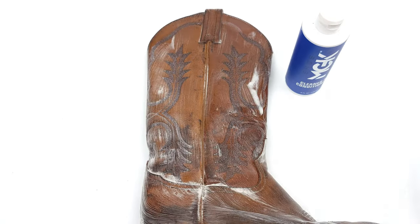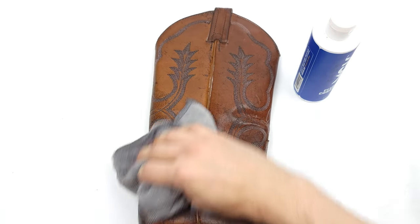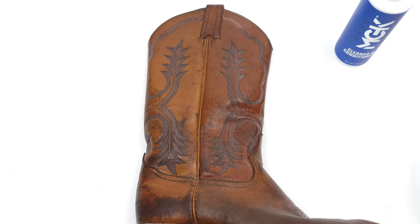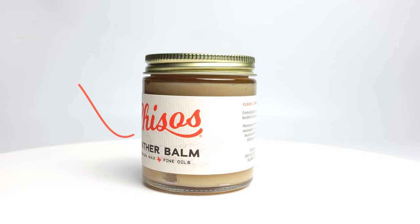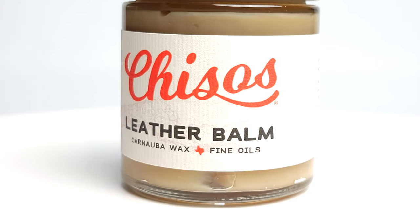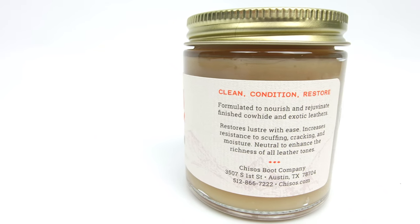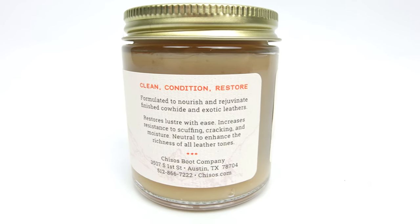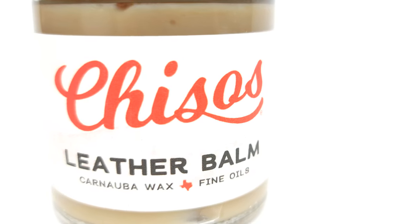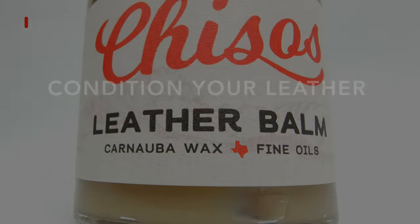Where normally I would use Shoe MGK's leather cream on my cowboy boots, because we're looking to specially keep and maintain that beautiful patina we'll be using a specially formulated boot balm that's even good on exotic leathers. Our friends over at Cheezos in Texas sent us some leather balm to use — whether you have regular cowhide leather or something more exotic like rattlesnake or croc leather, this balm is made for that. It's made up of carnauba wax and a proprietary blend of oils.